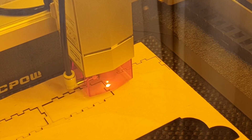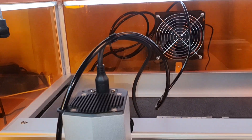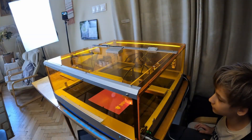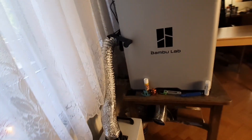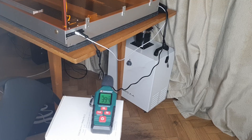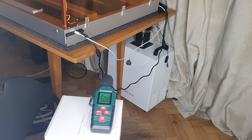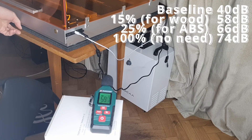The air assist works wonderfully — with it on, there are almost no scorch marks or smoke staining. For tube management, I fed the tube through the hole at the back and used 3D printed clips to attach it to the main umbilical cable. The smoke extraction is also top-notch. With the purifier running, there's no smell of burning wood, and only a faint smell even when cutting ABS. I even tested the purifier connected to my Bambu Lab printer while printing ASA — it eliminated the smell completely. Here are the noise levels measured from one meter away: at 15% fan speed, which is plenty for wood, it's a very reasonable 58 decibels — just 18 decibels higher than the baseline for my apartment.